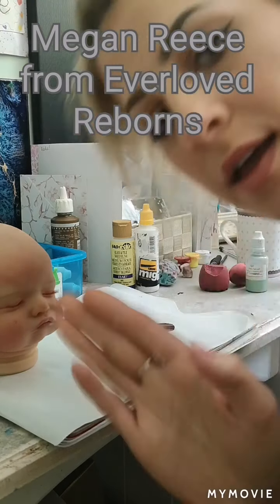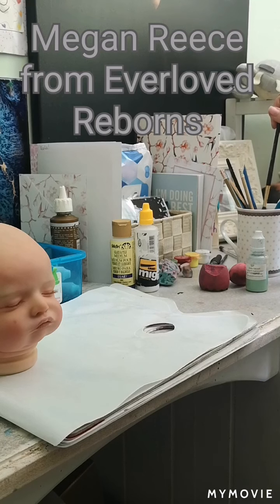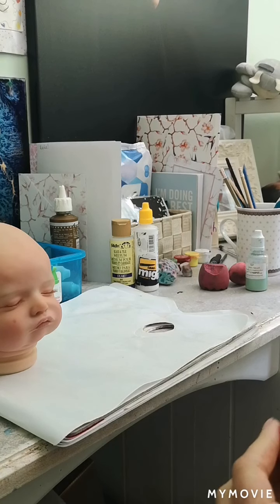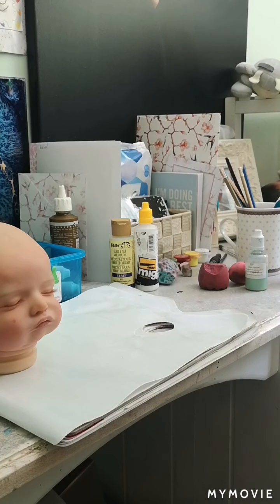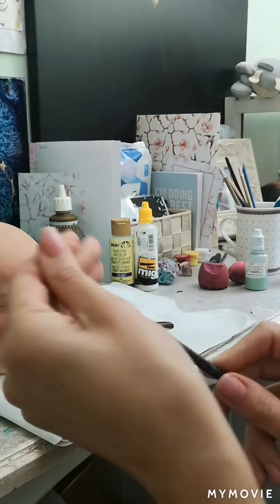Hello everyone, it's me Megan from Everloved Reborns and I am doing a painting tutorial for you today. This is for hair painting because I had quite a few requests from people asking me how I do my hair painting, so I have been meaning to do a tutorial for quite a long time.